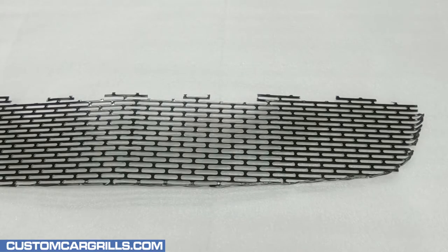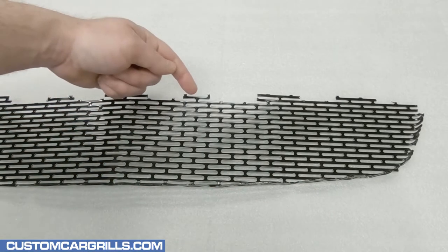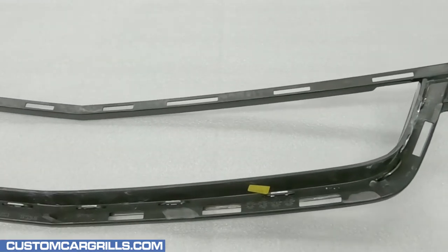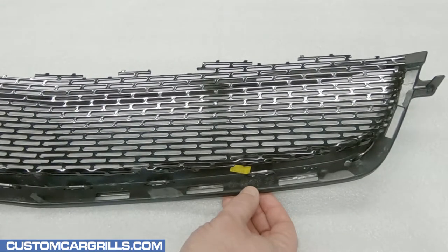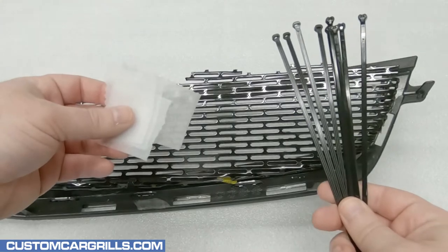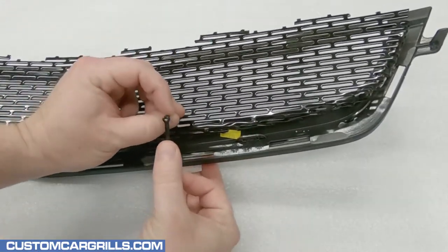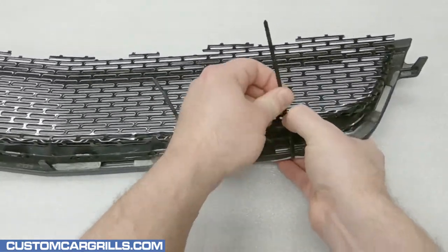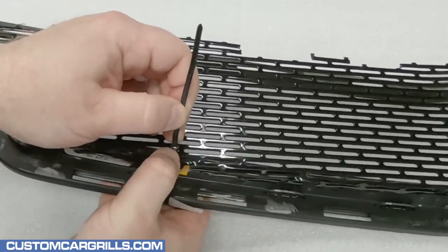Now onto the mesh piece that we have for sale on our website. It's pre-cut and pre-bent for this application with cutouts at the top for the tabs in the bumper. To start the mesh install, the grille needs to be placed face down. Our mesh piece will drop right on the back of the grille. The bottom edge should be snug while the left and right edges may have a little extra room. To temporarily hold the mesh in place, I grab some cable ties and soft foam, positioning the foam where the tie would contact the paint, then run the tie around the grille and through the mesh and firmly fasten it. It's best not to over tighten the tie — I don't want to distort the grille in any way.